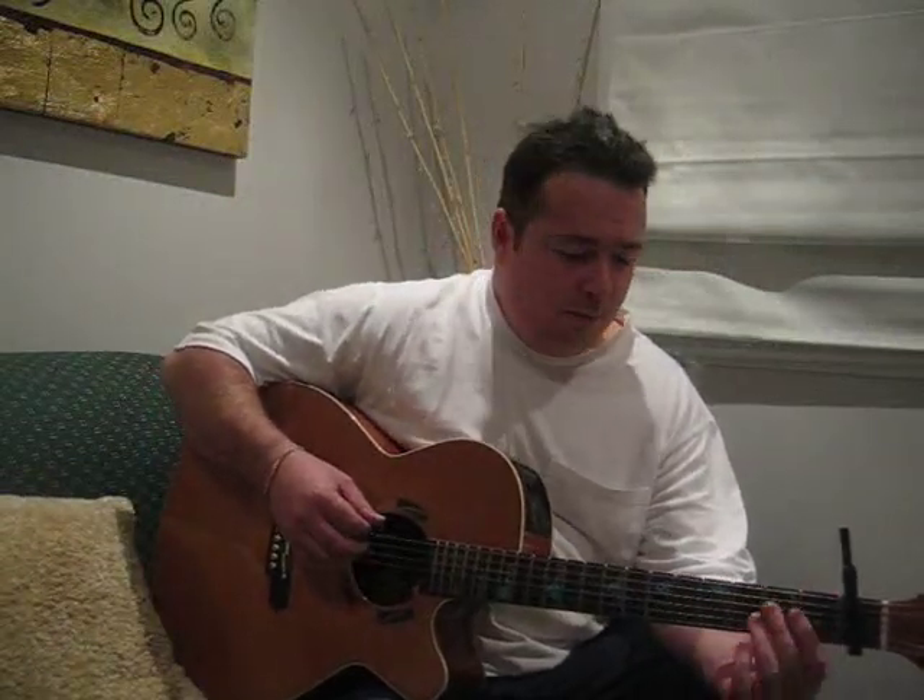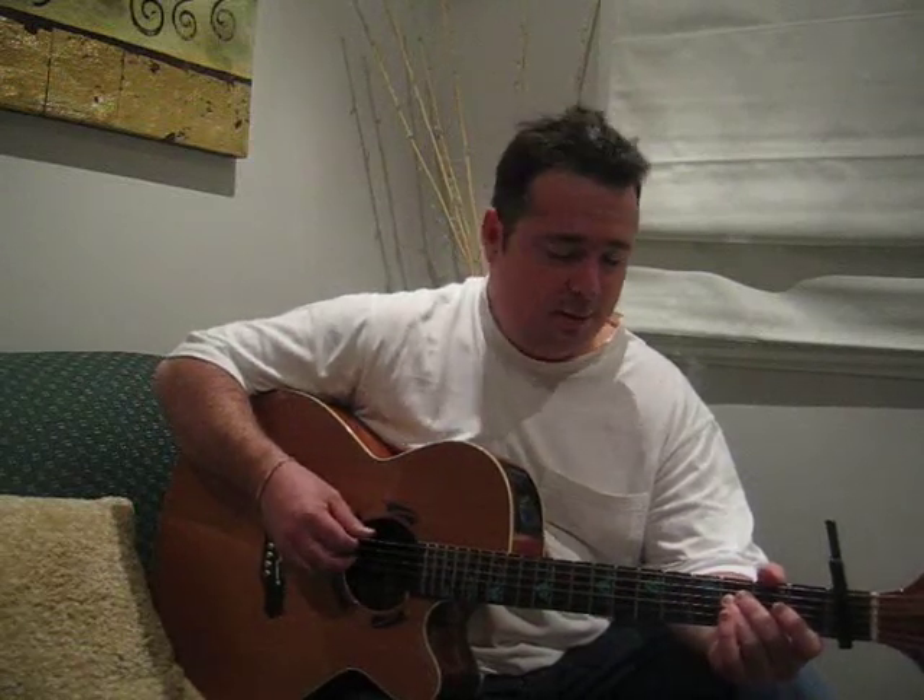Hi, guys. Just doing a little instructional video for some of you who requested it. I promised it to you guys some while back, but I've had a lot going on. I hope it's not too late — you can still use it.